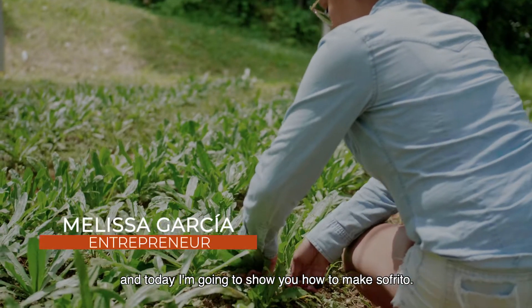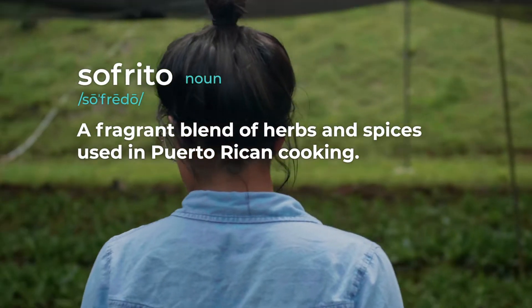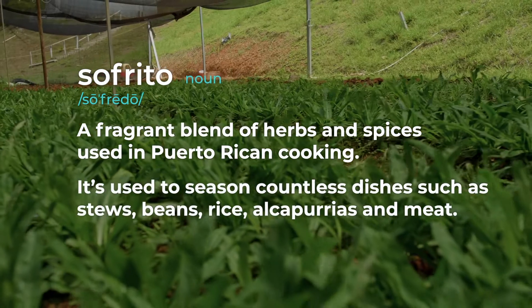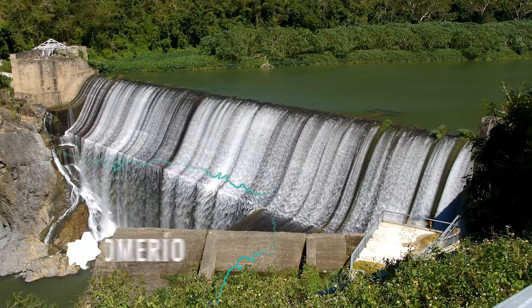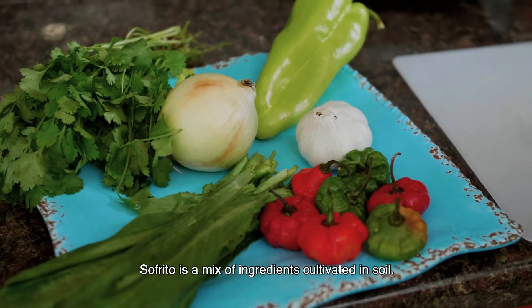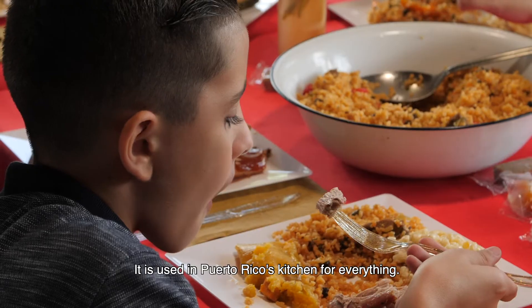Hi, my name is Melissa Garcia, and today I'm going to show you how to make sofrito. Sofrito is a mix of ingredients cultivated in soil. It is used in Puerto Rico's kitchen for everything.